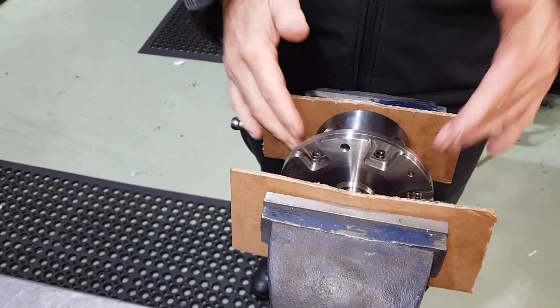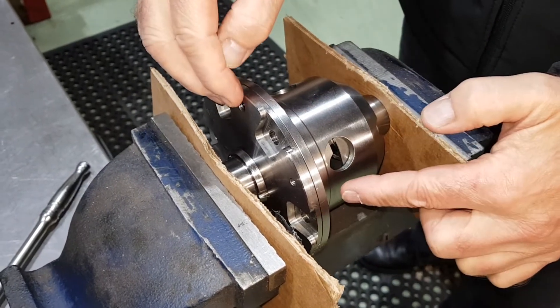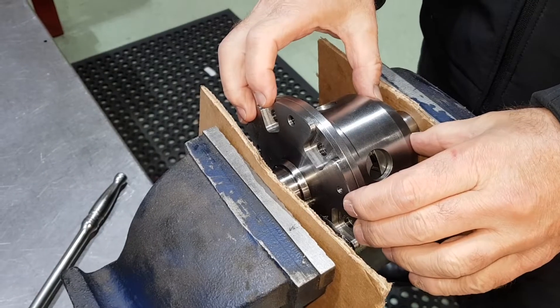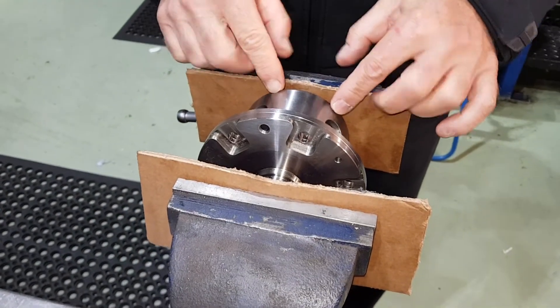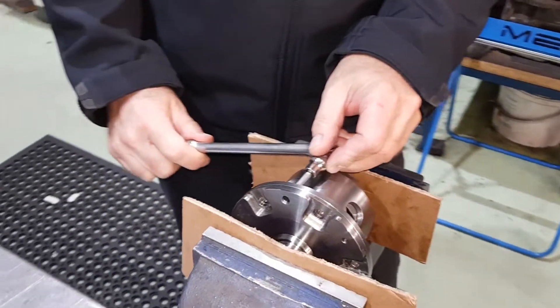We're just going to take it apart to change some internals on it. There are three screws — one, two, three — that hold the top hat onto the main body. If you don't pre-tension those, you're trying to undo the screws against the tension of the diff. So just pop it in the vise, nip it up, and then break the screws off, like so.